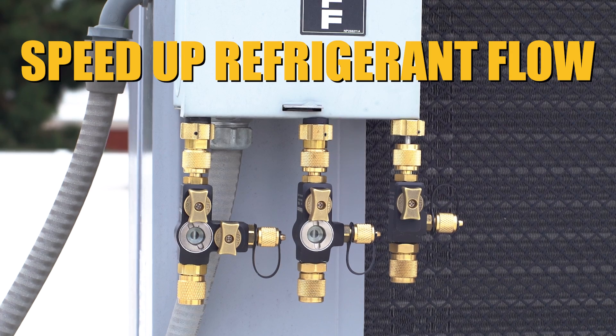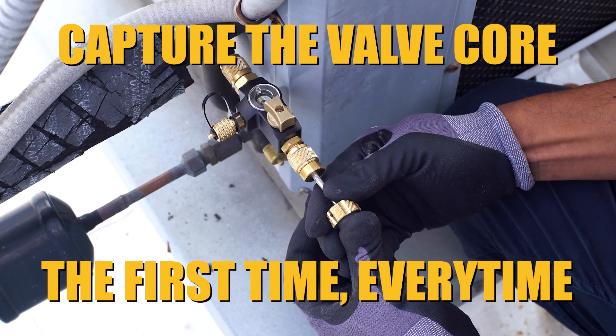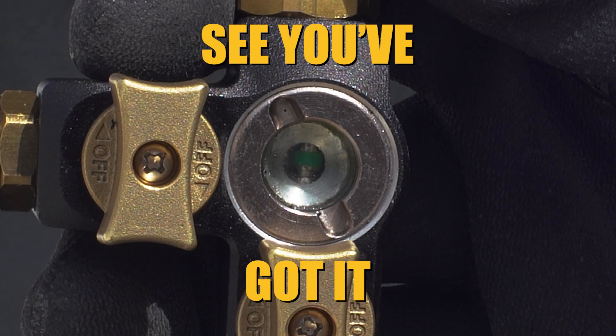Speed up refrigerant flow with a valve core removal tool. Capture the valve core the first time, every time, and see you've got it in the sight glass.